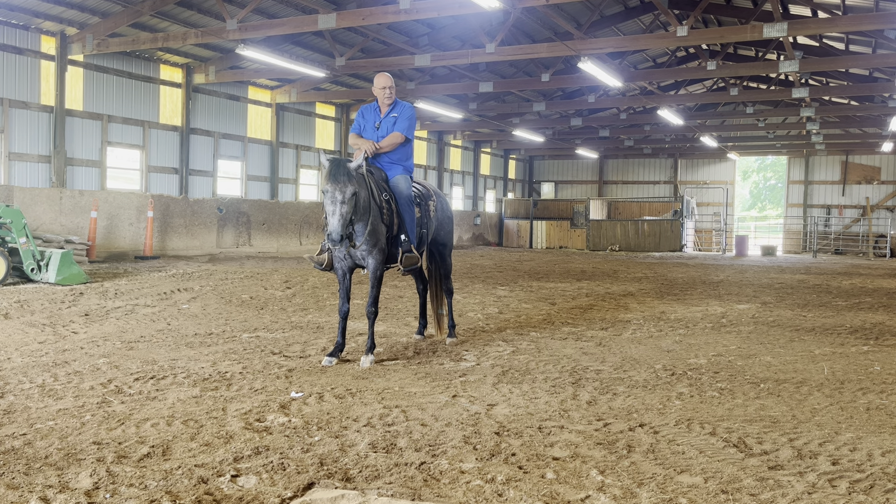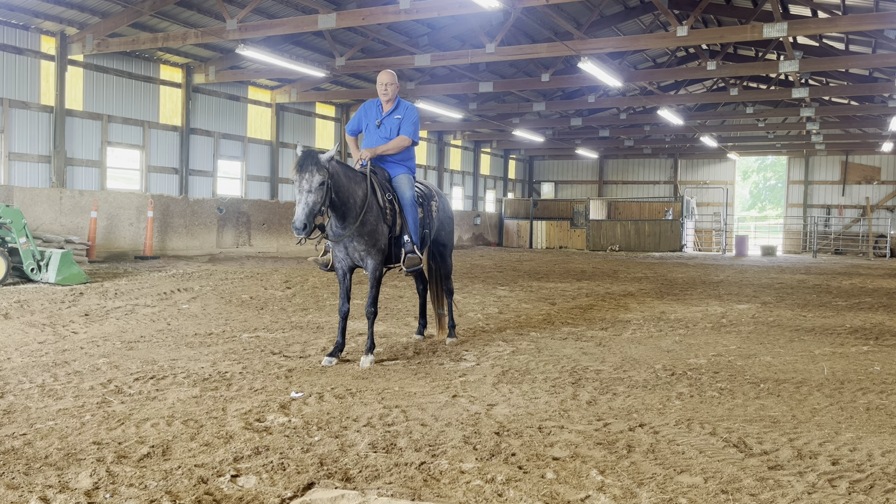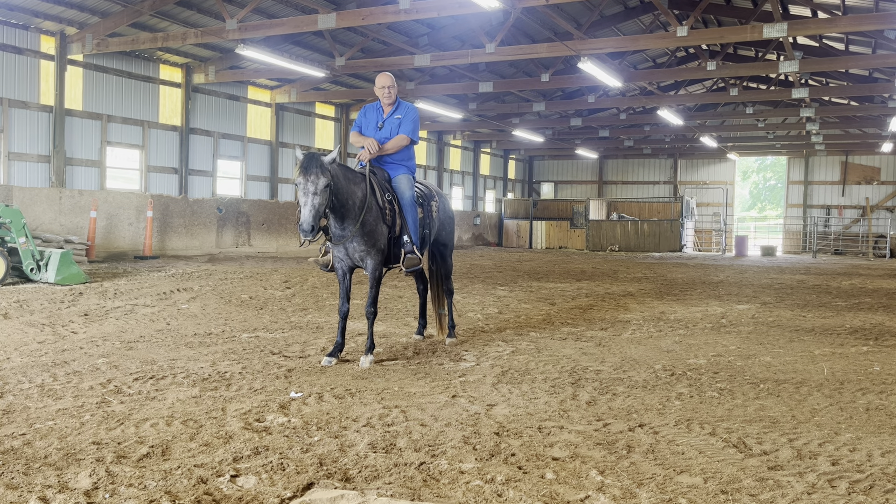What we have here is Ruby Do. She's a three-year-old. We broke her this spring early, then she got turned out for two or three months. The owner decided they wanted to sell her, so we're going to sell her. I got a few videos from a patron member about her horse's head being too low — her horse was pushing on her and things like that.